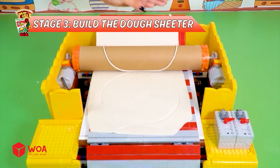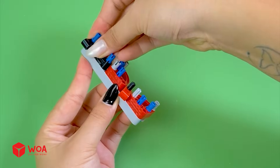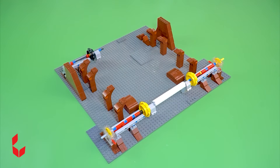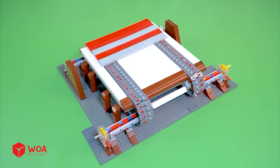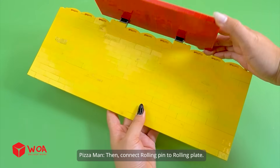Stage 3: Shaping the dough. I have a rolling pin. Now, I'll build a rolling plate. Add the conveyor belt. Add the motors. Then, connect the rolling pin to the rolling plate.